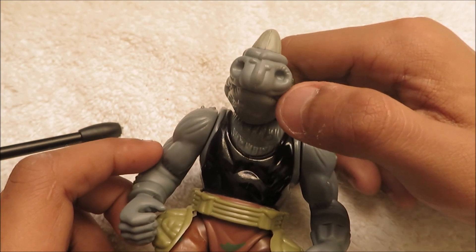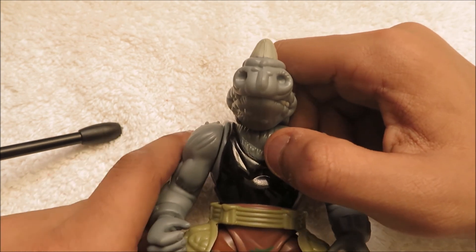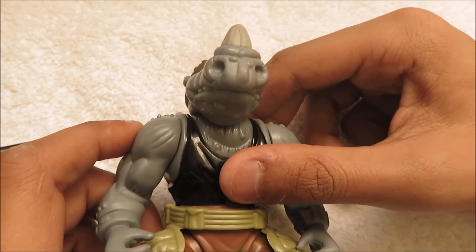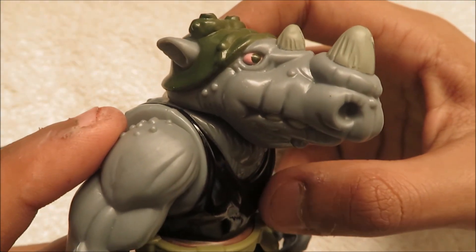And if you guys can hear some background noise, it's just because I have my window opened and there's a whole bunch of birds chirping. So this is just going to be a little review about this figure.